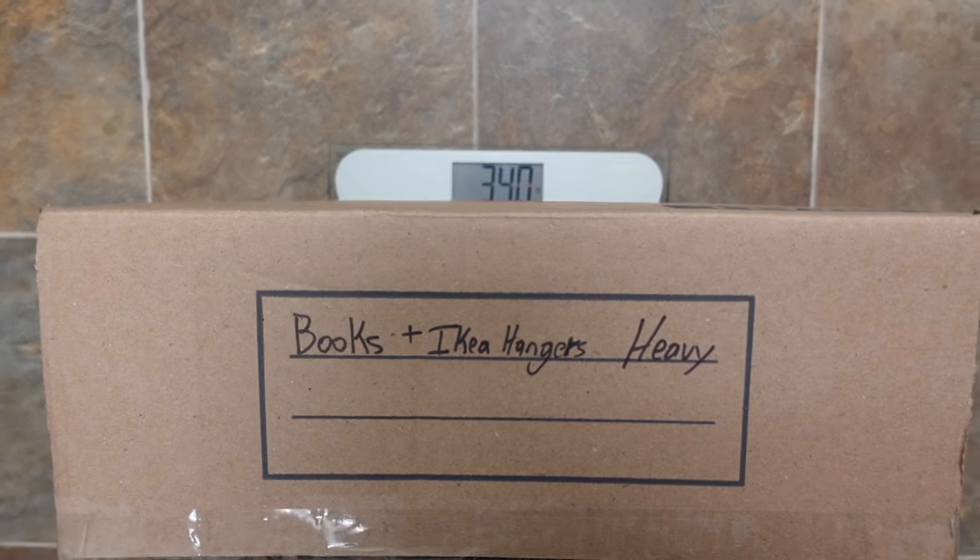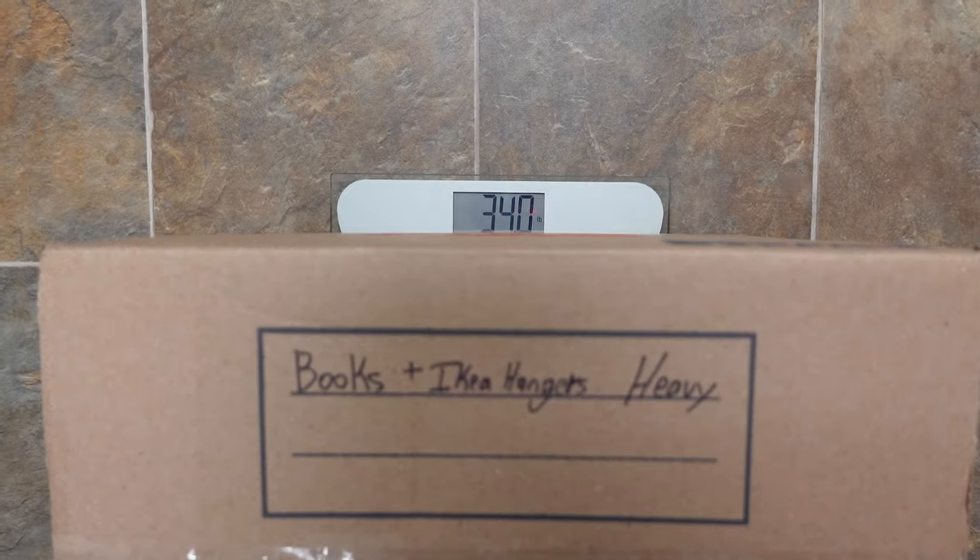If you have a lot of books, keep in mind they add up in weight in a box extremely quickly. I recommend using only small boxes to keep the weight manageable. Even this box, which isn't even full of books, already weighs 34 pounds.